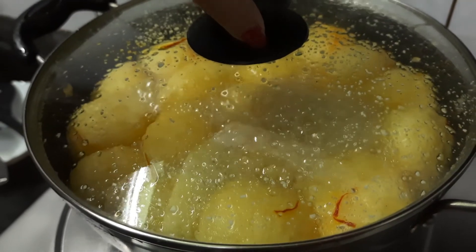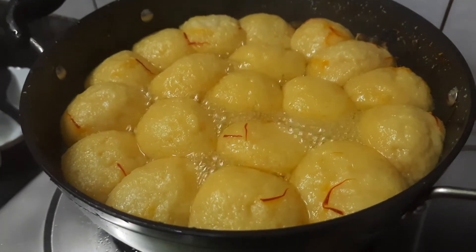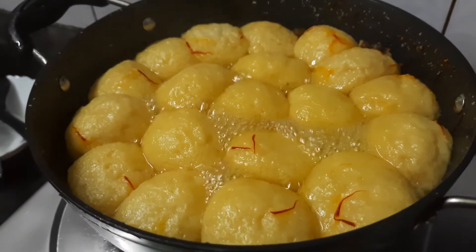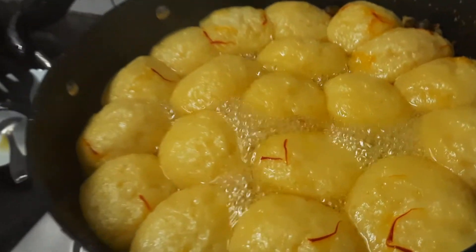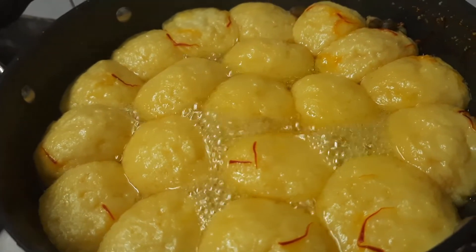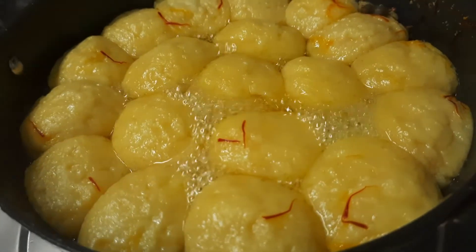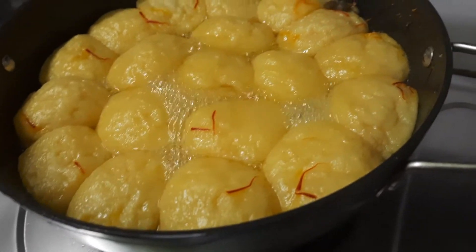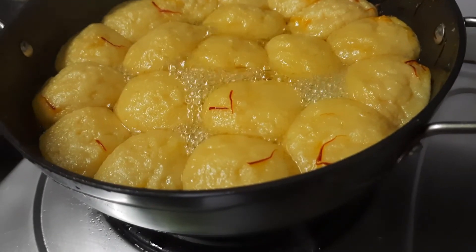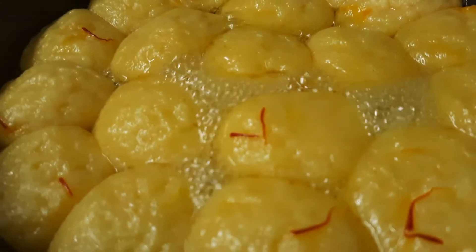Now I shall check the condition. You can see how beautiful it is. I am feeling like having all the rasagollas together with my family members, and I think you are feeling the same. This beautiful yellow color has come up because of the good quality kesar I have used. You can also add only one or two strands of kesar — if it turns yellow it will also look nice.